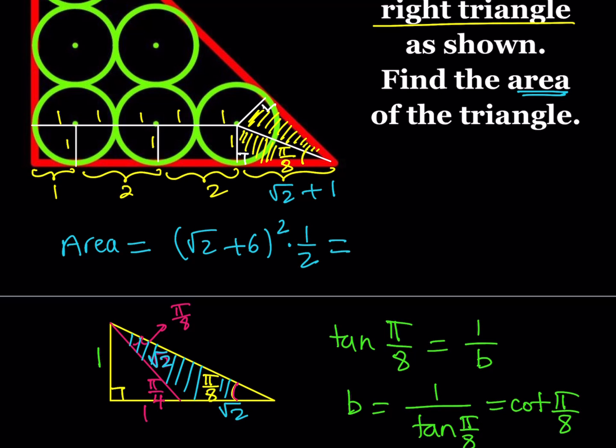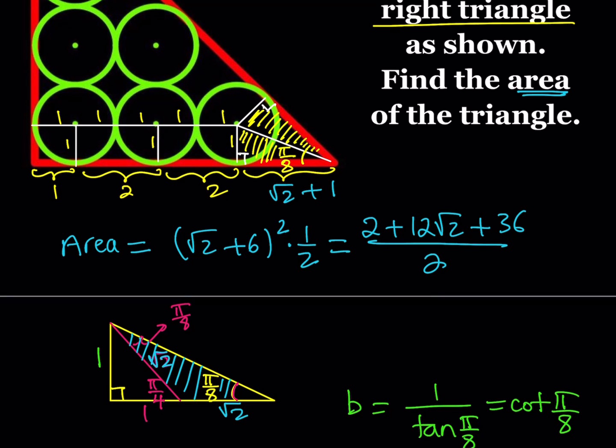If you square (√2 + 6) using (a + b)² = a² + 2ab + b², you get 2 + 12√2 + 36, all over 2. The 2 and 36 add up to 38, and dividing by 2 gives 19. So the area of the triangle is 19 + 6√2.